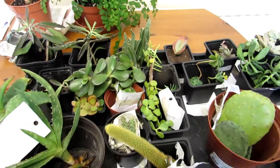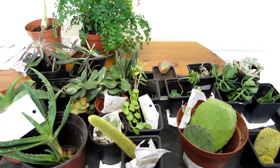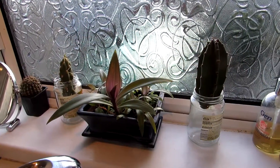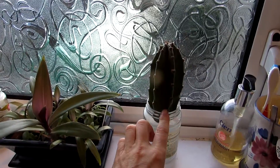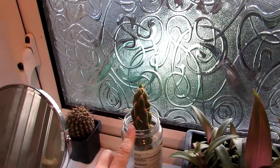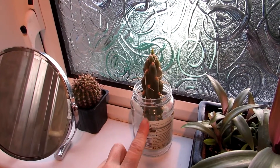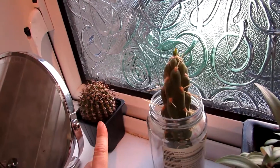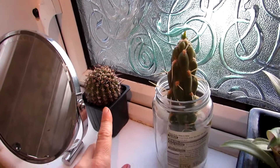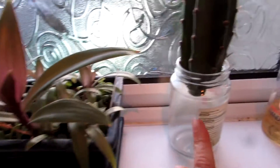I'm going to show you what we've done with some of the taller ones upstairs at the moment. We've got the Cereus peruvianus here, and also the Opuntia subulata — it's a gorgeous big cutting. And we have the little Echinopsis; Olga thinks it's an Echinopsis and I'm pretty sure it is too. These we've got into glass vases.